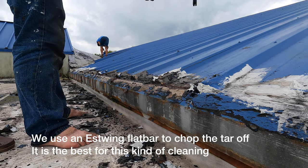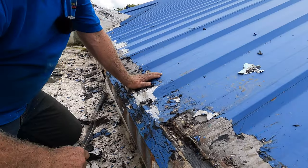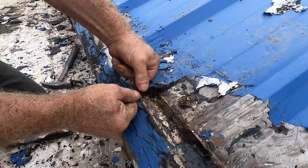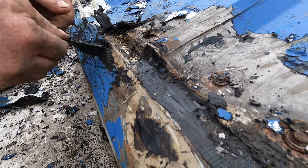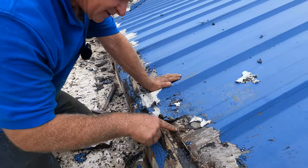The people who originally came to repair this roof did a very good job, but they used tar — tar with mesh. See the mesh? There's the mesh. Fiber mesh. That's what they used.